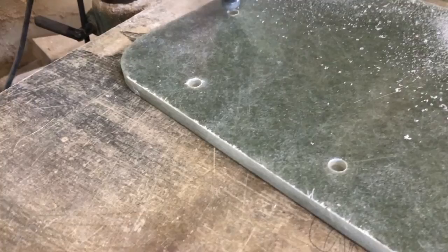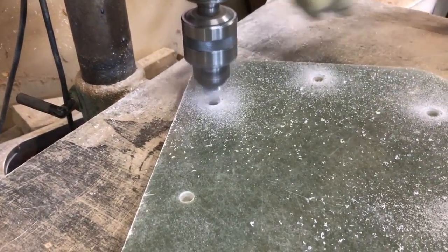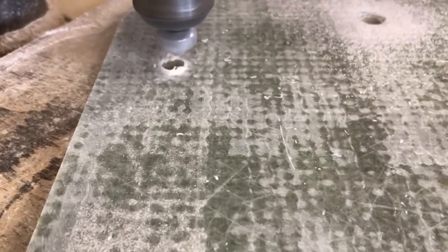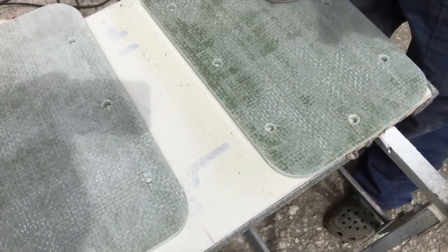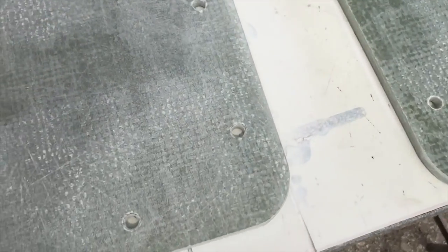Countersinking the holes. Then a good sand of the surface to permit better attachment of the epoxy paint.